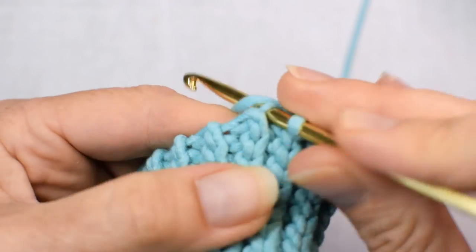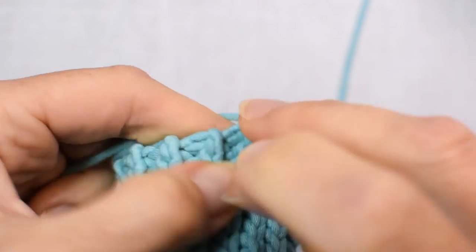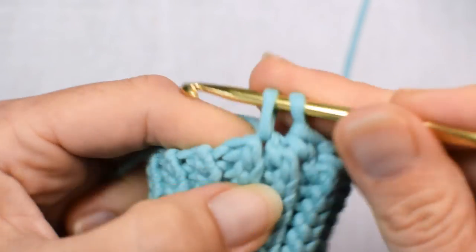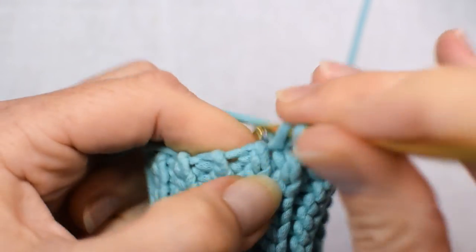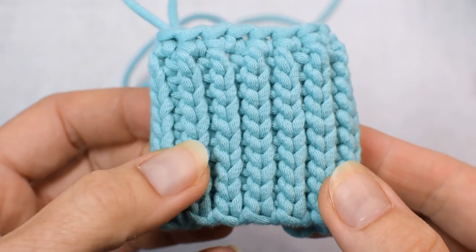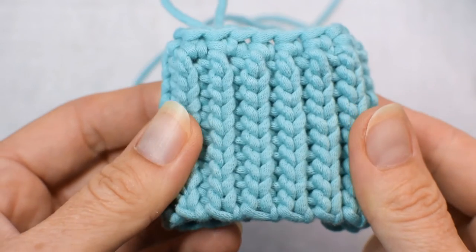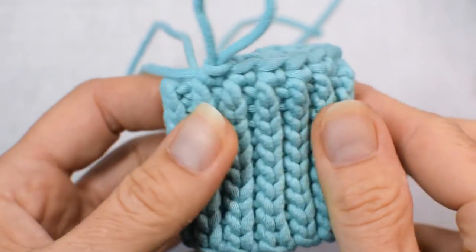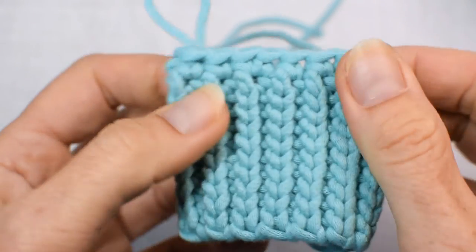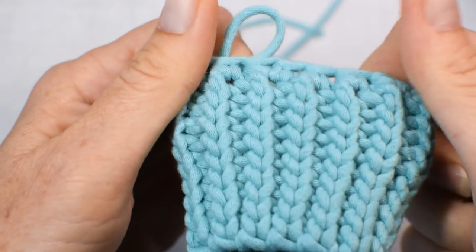Now if you have to make an increase, just make two single crochet in the same spot. Then at the end, slip stitch in the first single crochet. This stitch takes a little bit longer to make, but you will pay respect to your project by finishing it with a slip stitch ribband — because not only does it look like a proper rib stitch, it acts like one. It stretches and bounces back so well. Some other crochet rib stitches look like rib stitches, but they are not as stretchy as this one.